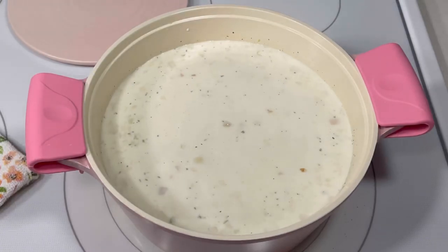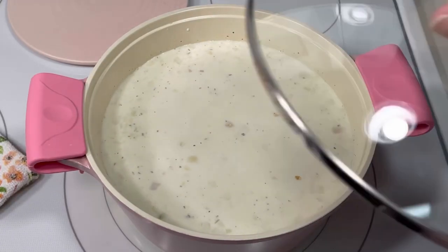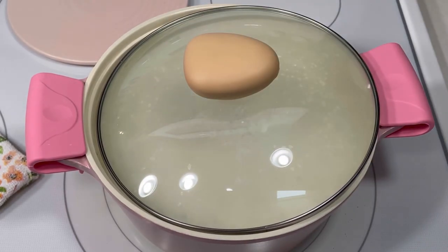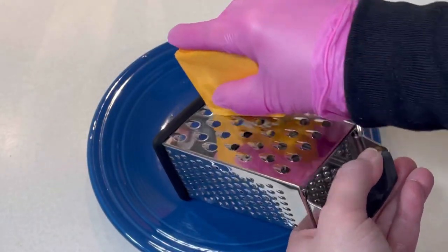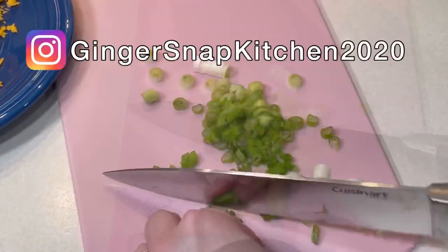Once it was just about to reach a boil, I reduced the heat to low and covered the pot with the lid, then allowed the soup to simmer gently for about 20 minutes. In the meantime, I grated about three quarters of a cup of cheddar cheese and chopped two scallions.